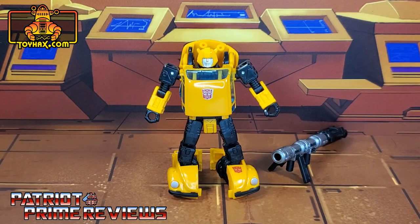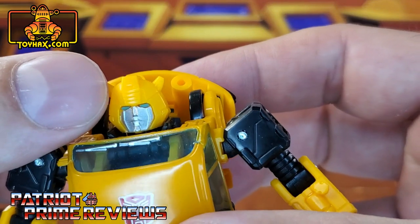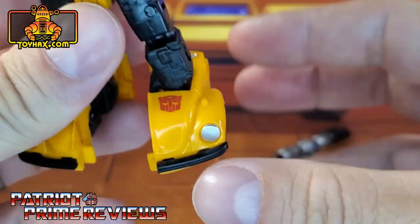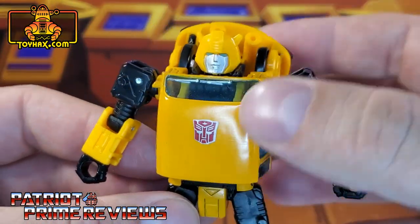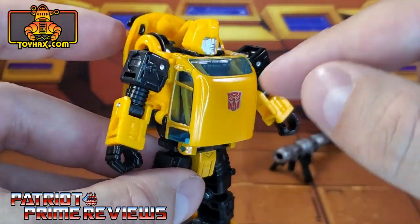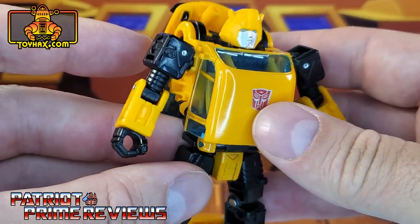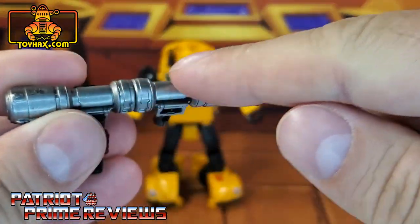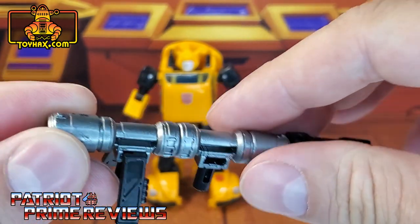In robot mode, straight out of the packaging, Bumblebee is a little plain. He's just yellow and black as Bumblebee should be. Paint applications include blue eyes, silver headlights, and a black bumper. There's also a tampographed Autobot logo. He's got translucent windows all around the chest and some silver for the wipers. Here is also his weapon, which is kind of a silver chrome with a black back piece. There are ToyHacks decals that are going to help enhance this weapon as well.